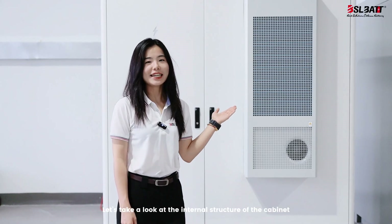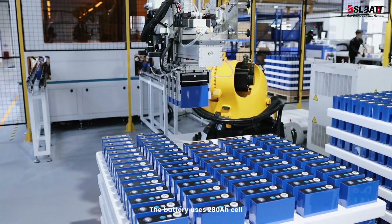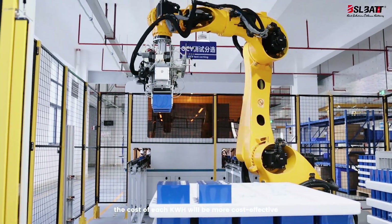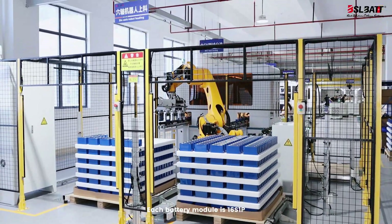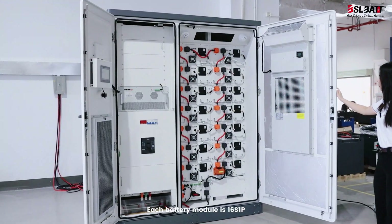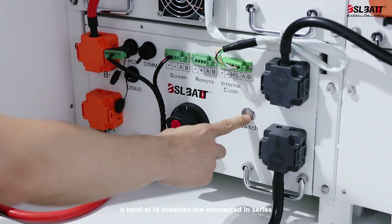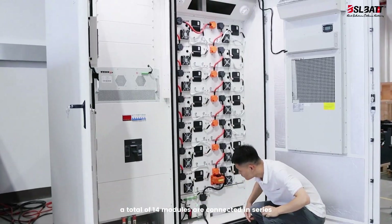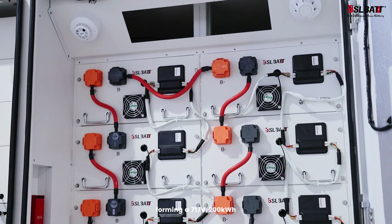Let's take a look at the internal structures of the cabinet. The battery uses a 280Ah cell, making the cost per kWh more cost effective. Each battery module is 16S1P, with a capacity of 16kWh. A total of 14 modules are connected in series, forming a 717V 200kWh system.